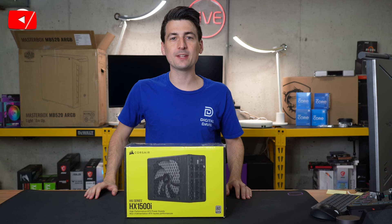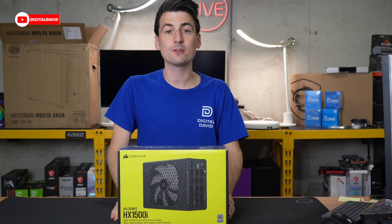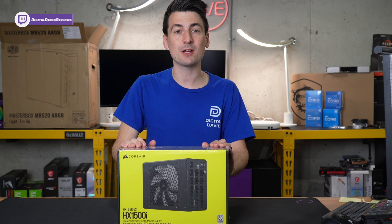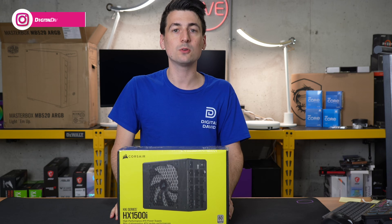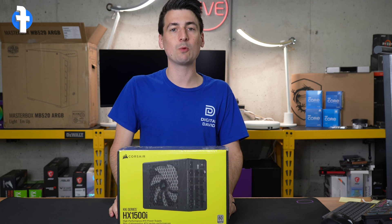Hey everyone, Digital David here. Today in this video, I'm going to be checking out the Corsair HX1500i power supply. I did receive this product to review, but any opinion expressed in this video is strictly my own. If you're interested in this unit or want to find out more about it, the link will be in the video description.